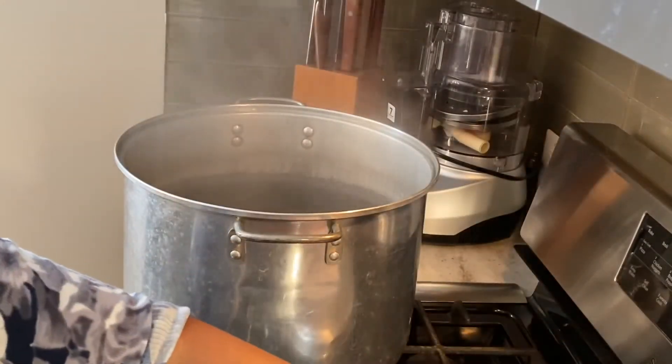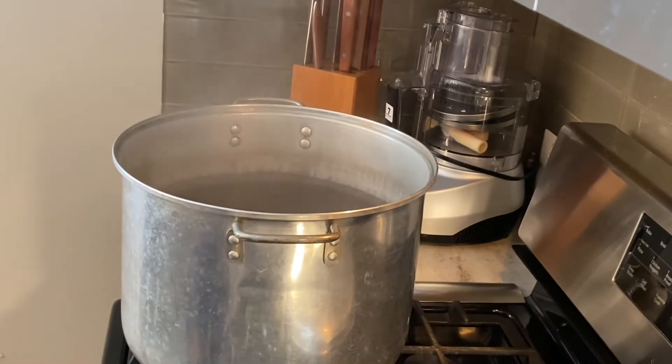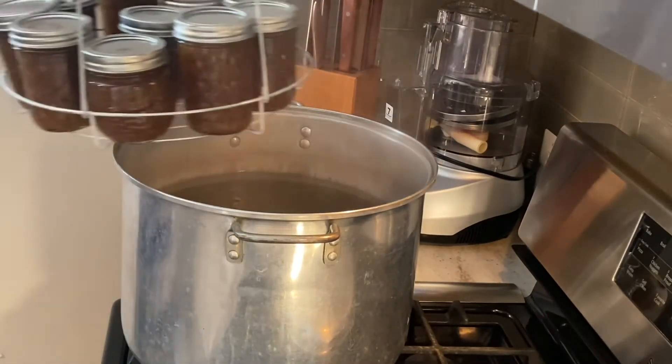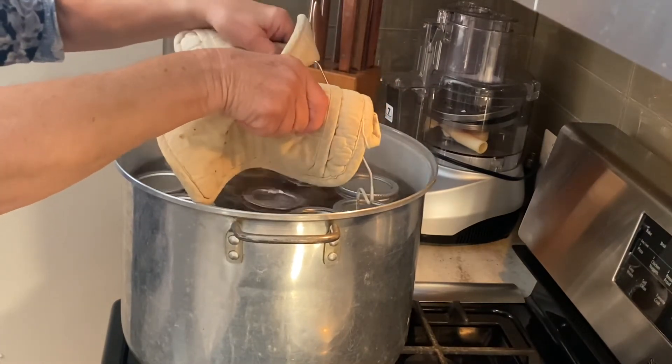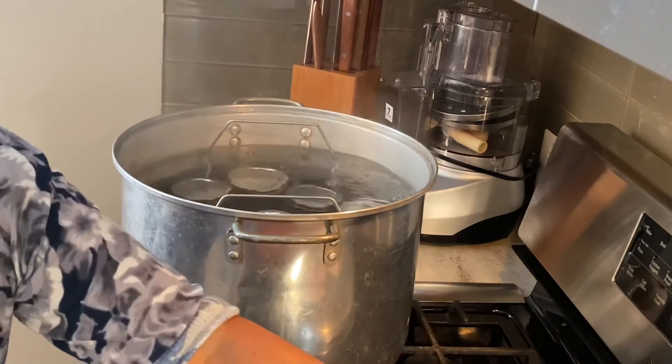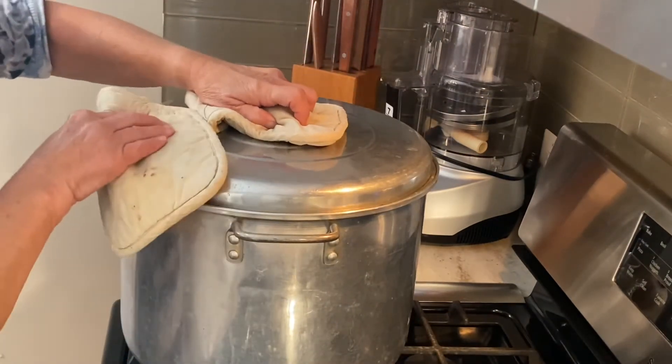Now we have our boiling water. It's just a matter of putting our jars in — we need to set them down. Then it comes back up to a boil and we process it for 10 minutes.